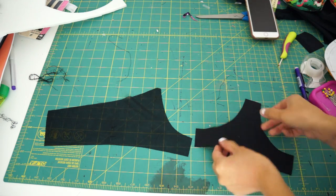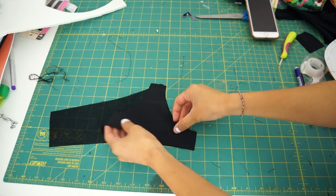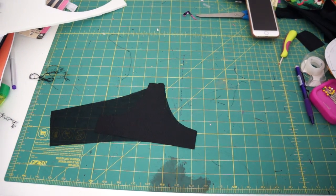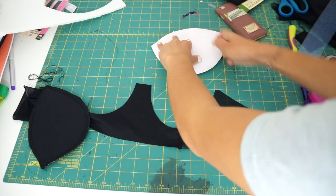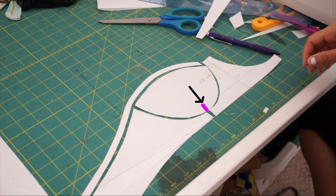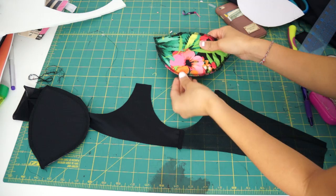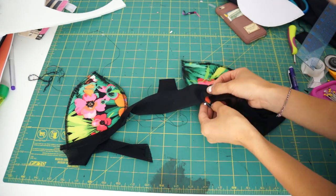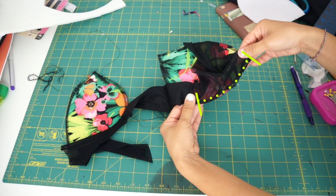Moving on, sew the center front piece and the side back pieces together. Then sew on the cups by matching up the markings on your pattern — I place markings at the bottom of the cups where it meets the seam. I'm only going to sew the back half of it on right now because we still need to add the fold-over elastic along the top.